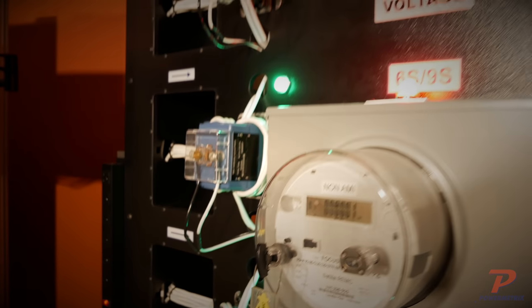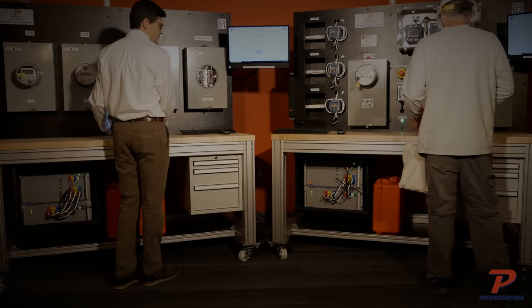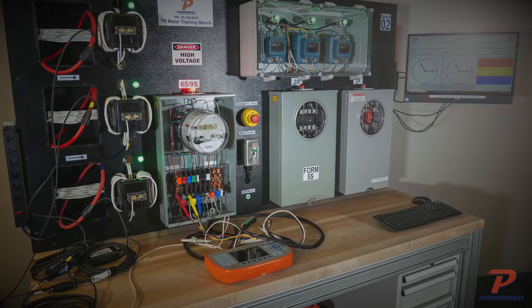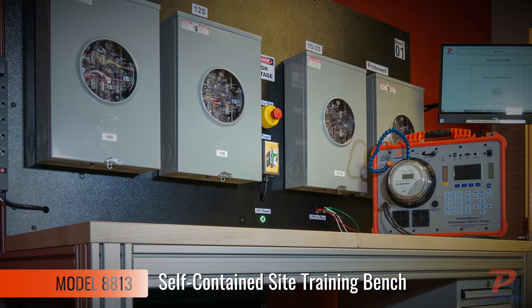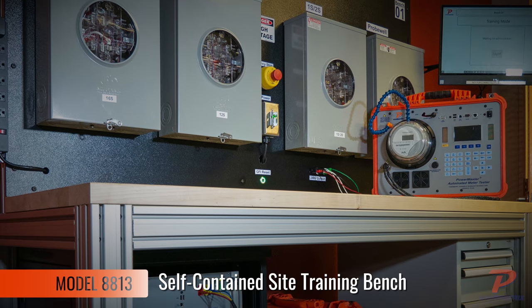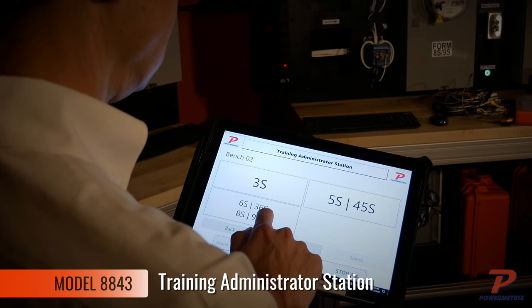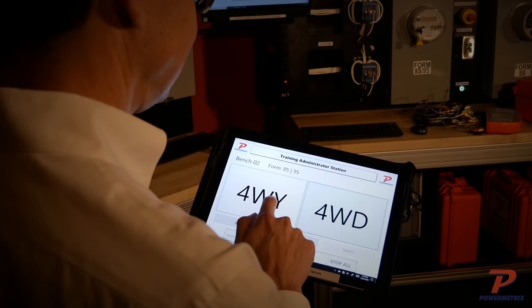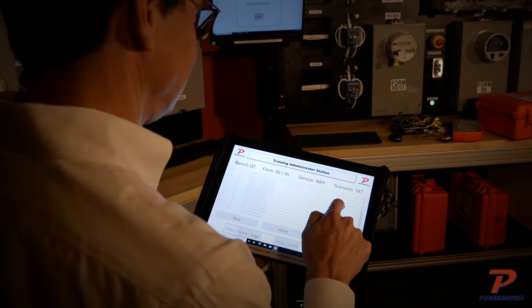With wiring errors built into the training platform and the ability to fine adjust each scenario as desired, you can confidently send your techs into the field knowing they will not come across an error they can't handle. Both the transformer-rated metering site bench and the self-contained metering site bench are true three-phase training simulators. Paired with the handheld training administrator station, the training benches are fully remote-controlled training solutions capable of simulating over 100 different metering errors within the comfort and safety of your lab environment.